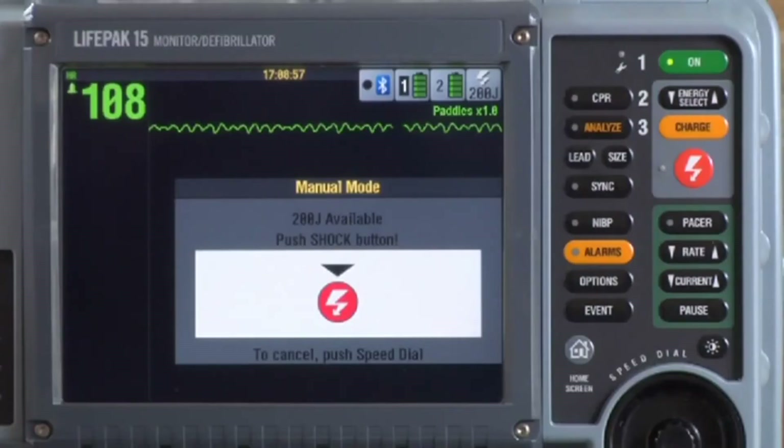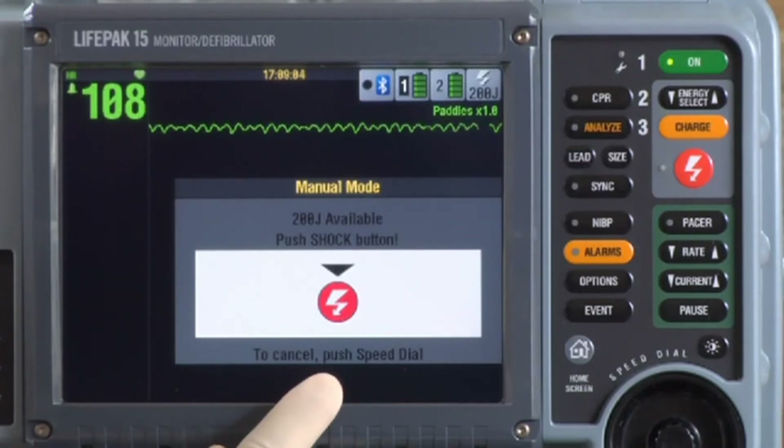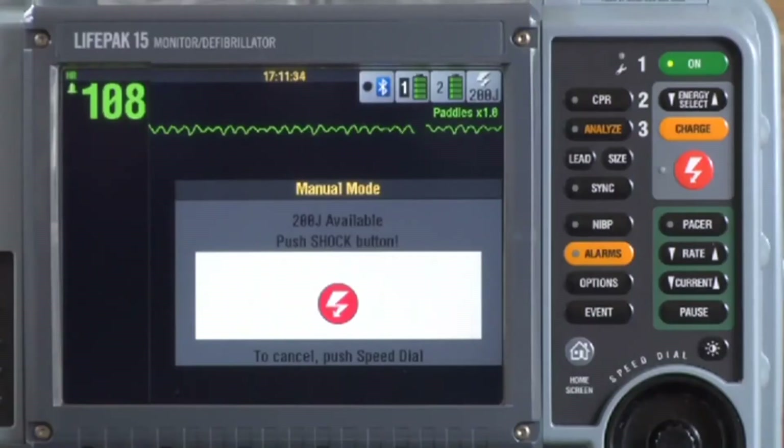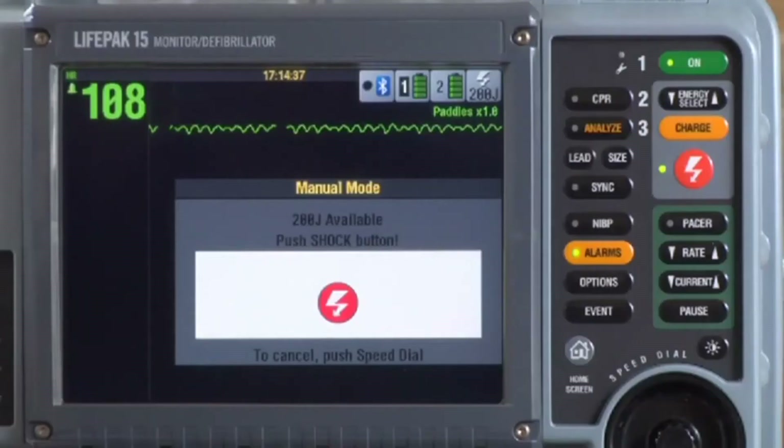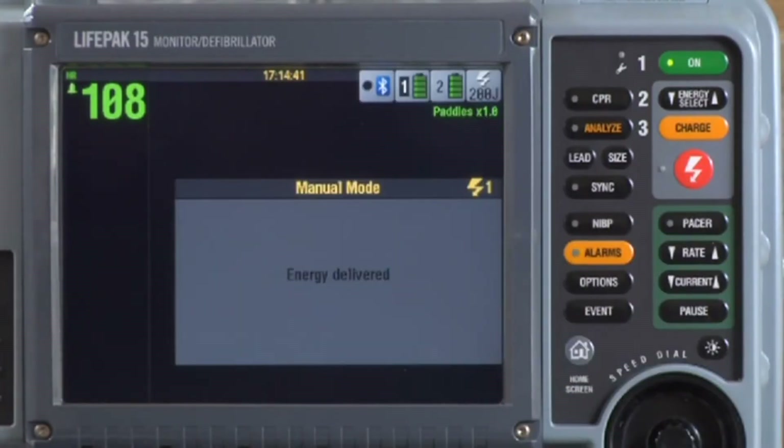Once fully charged, you can see the available energy. Look around and make sure everyone is clear of the patient and anything in contact. Make sure concentrated sources of oxygen are well away from the patient's chest. Look at the screen again to confirm the rhythm is still shockable. If it's not safe to push the shock button, cancel the charge by pressing the speed dial. If you don't push the shock button within 60 seconds, the defibrillator will cancel the charge automatically. When you do push the shock button, the shock is delivered.